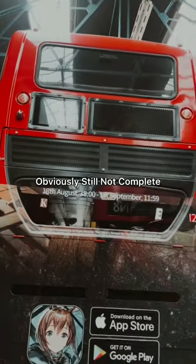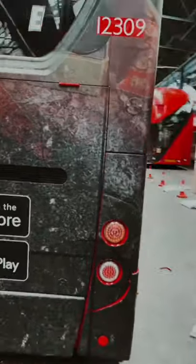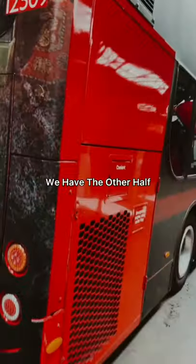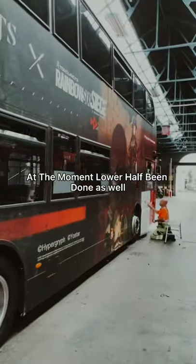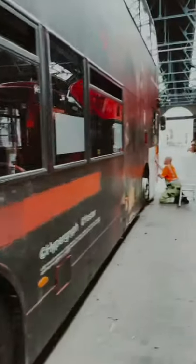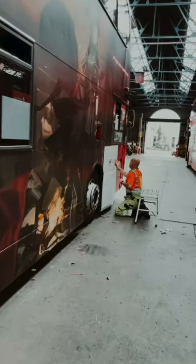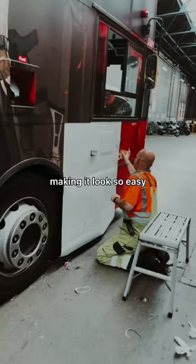Here's the back view of it — obviously it's still not complete, half of it's been done already. We've got the other half at the moment has been done as well, but gotta say it's looking very nice. It's making it look so easy.